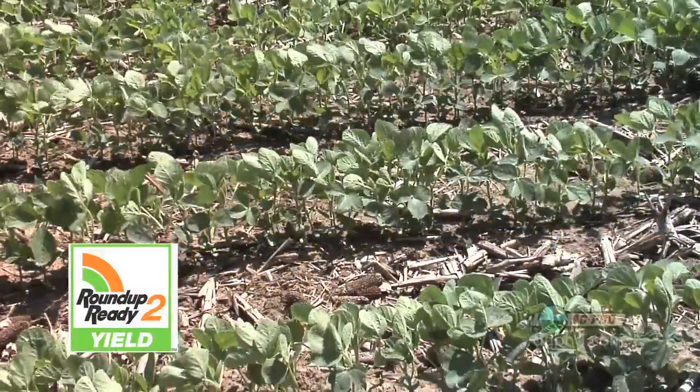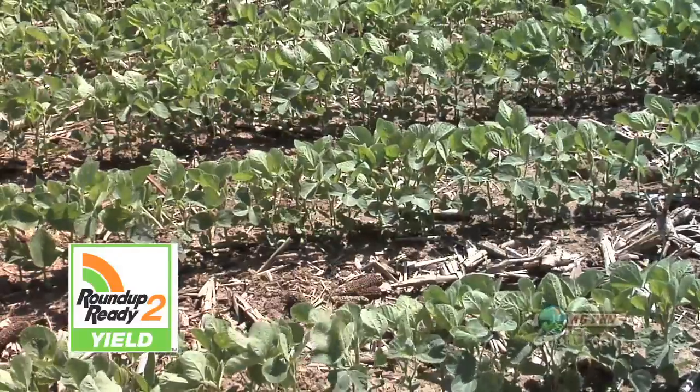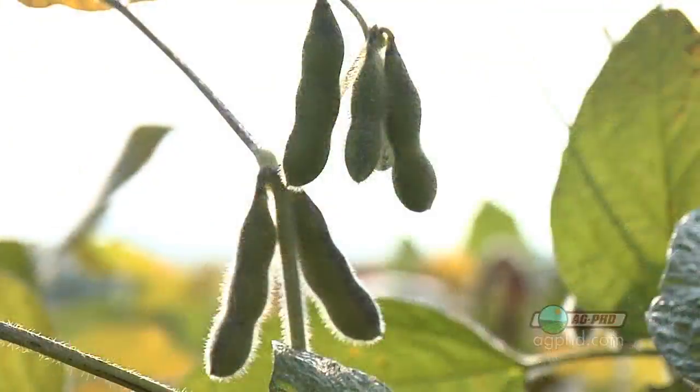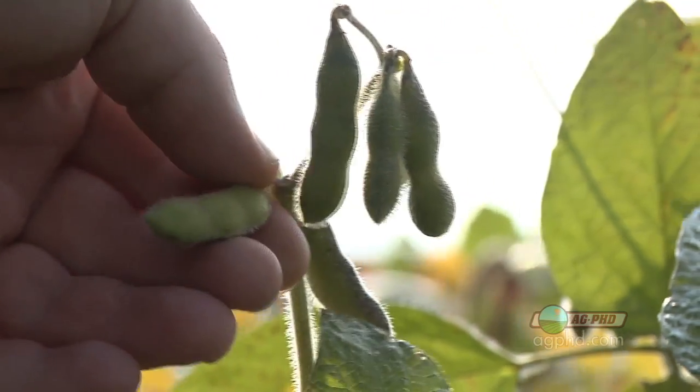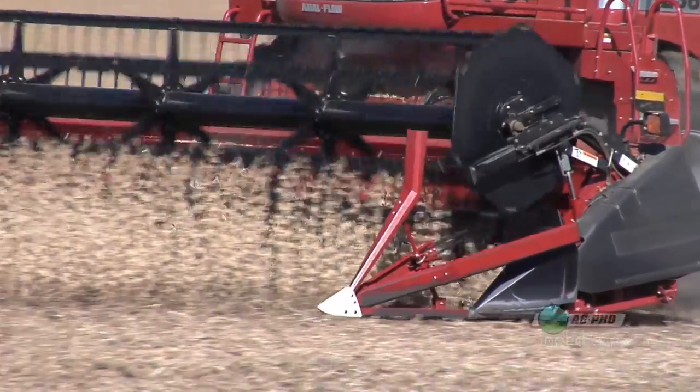Let's start with Roundup Ready 2 Yield soybeans. We believe the price of Roundup Ready 2 Yield soybeans will be coming down, so they should be within about $4 or $5 an acre of the Roundup Ready 1's. Now if you can actually gain 7 to 11 percent in yield — roughly around 3 bushels — and only have to invest another $4 or $5, that would be pretty good.